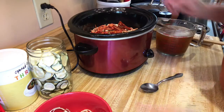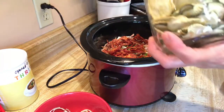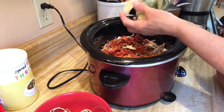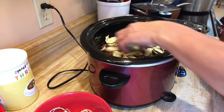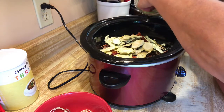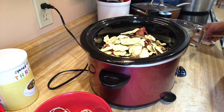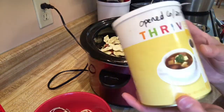I also have some zucchini and squash from my garden that I dehydrated, so I'm gonna put in half of that to give us a variety of vegetables.